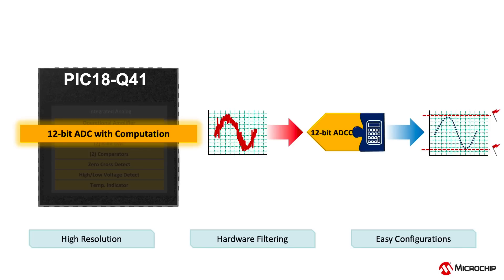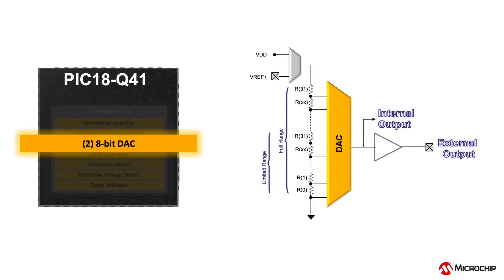Two 8-bit digital-to-analog converter or DAC modules are present on board the PIC18Q41 devices. Runtime configurations, internal and external reference sources, and buffered output are also available on this module.